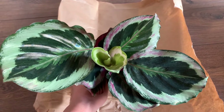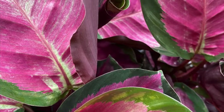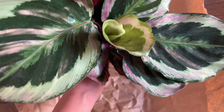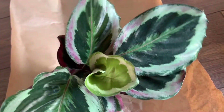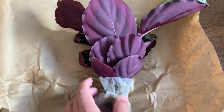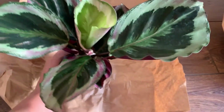Upon further examination, I find this is actually different from the picture on the webshop — there is much more pink in the picture on the webshop. I'm not sure if this is a different variety or if it has something to do with the amount of light the plant has received recently, because sometimes lighting can cause a color change. It is still a beautiful plant, but it's kind of different from what I expected.